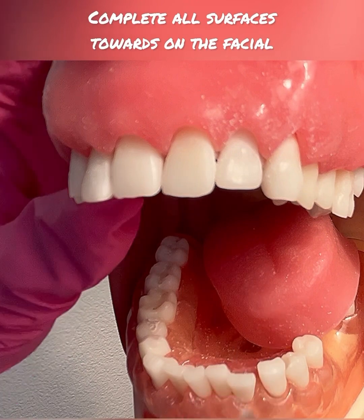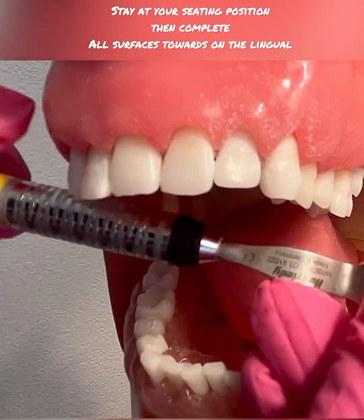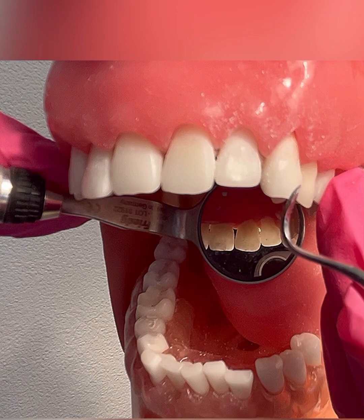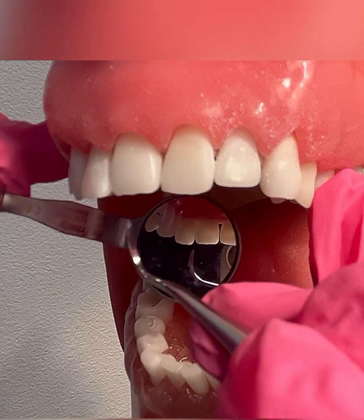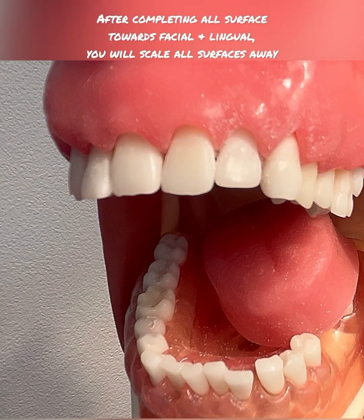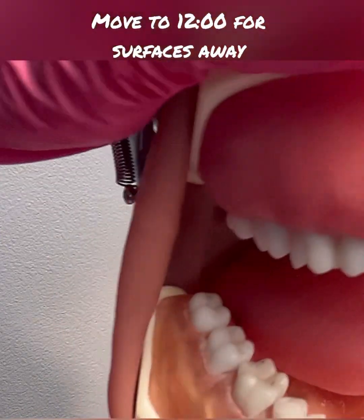You would continue completing all surfaces towards on the facial. Then you would stay at your seating position, get your mirror, and complete all surfaces towards lingual — for right-handed clinicians starting at tooth number 11 going to tooth number 6, and for left-handed clinicians doing lingual surfaces towards from 6 to 11. After you complete all surfaces towards facial and lingual, you will then move to the 12 o'clock seating position for both right-handed and left-handed clinicians, and then you would scale surfaces away.